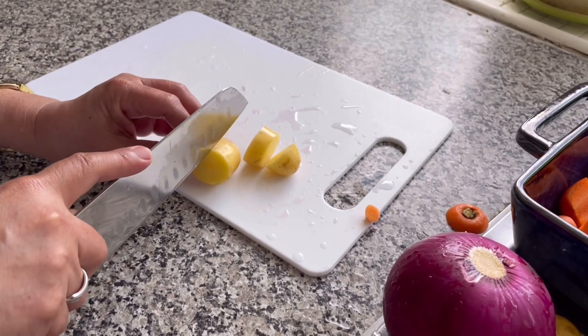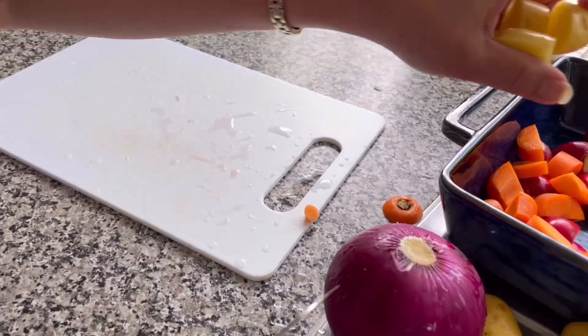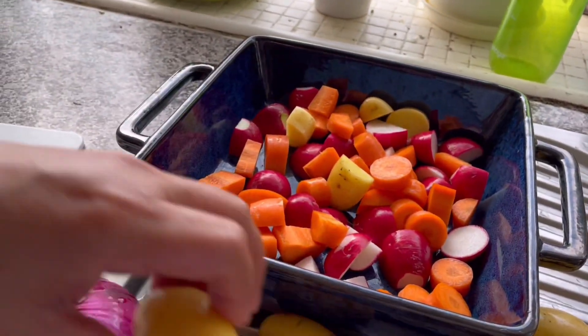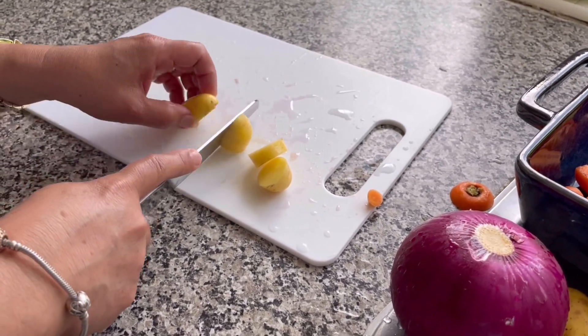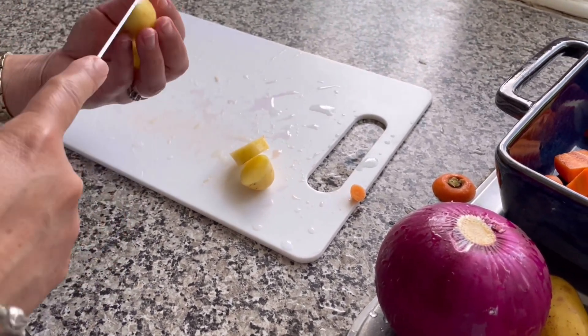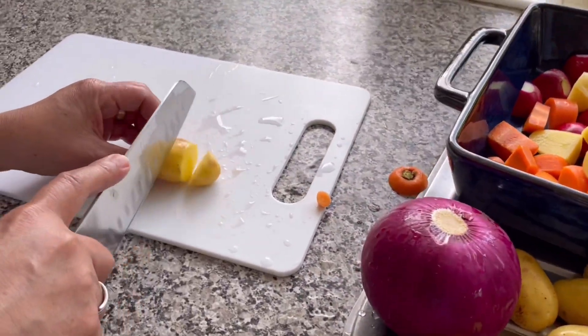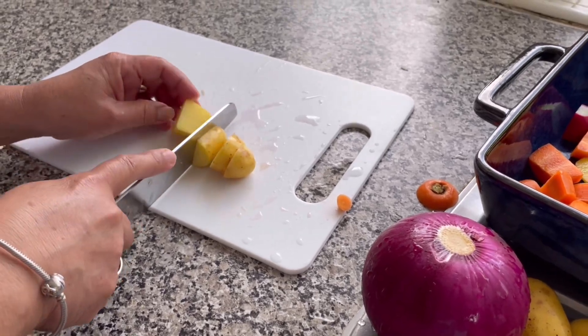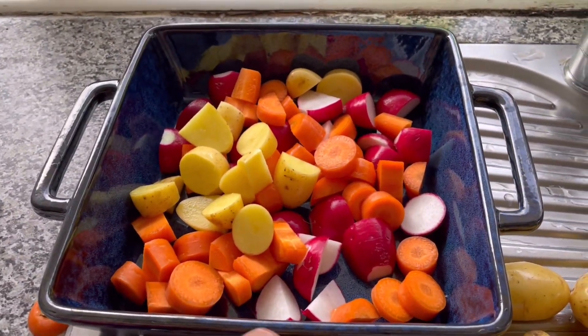Ito ang baby potatoes ko. Hindi ko rin ito binabakbak. Mga native na tao dito, ito yung pinaka-rice nila. Minsan, kumara. Kumara dito is yung sa ating shredded potato.